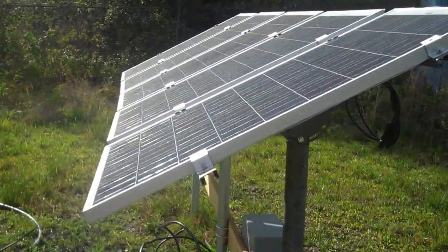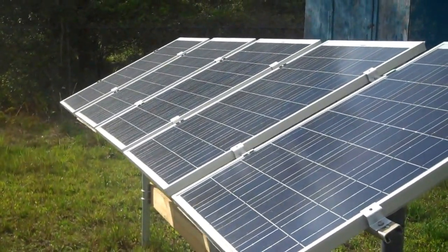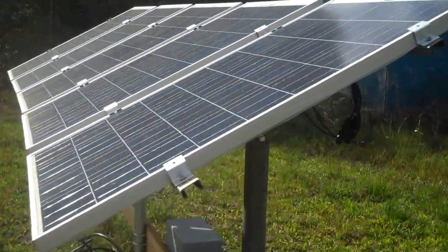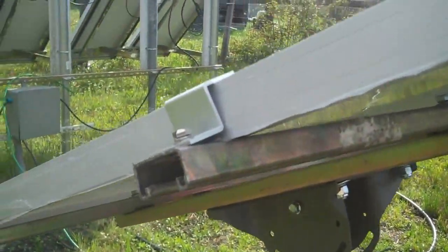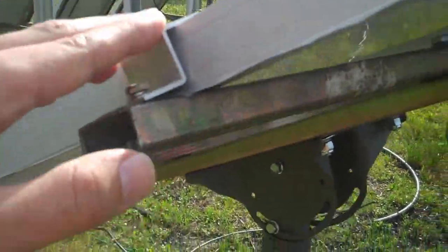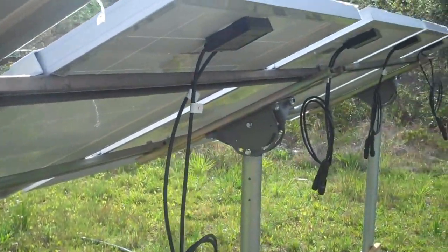Here are the solar panels mounted — I have five of the Windy Nation solar panels right here. I'm going to come around and show you how I mounted them. I used Unistrut to go across like this, and then you can see the mount — the satellite mount.